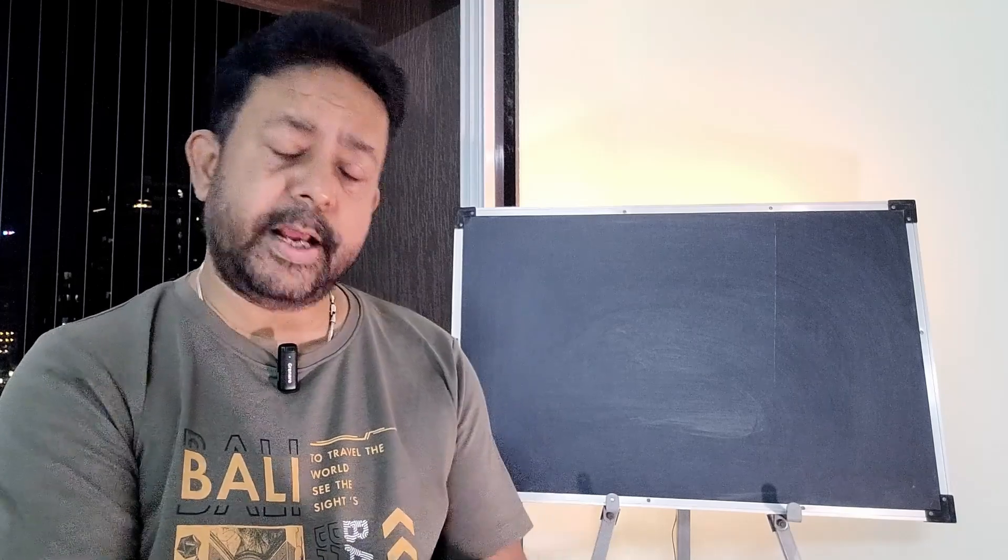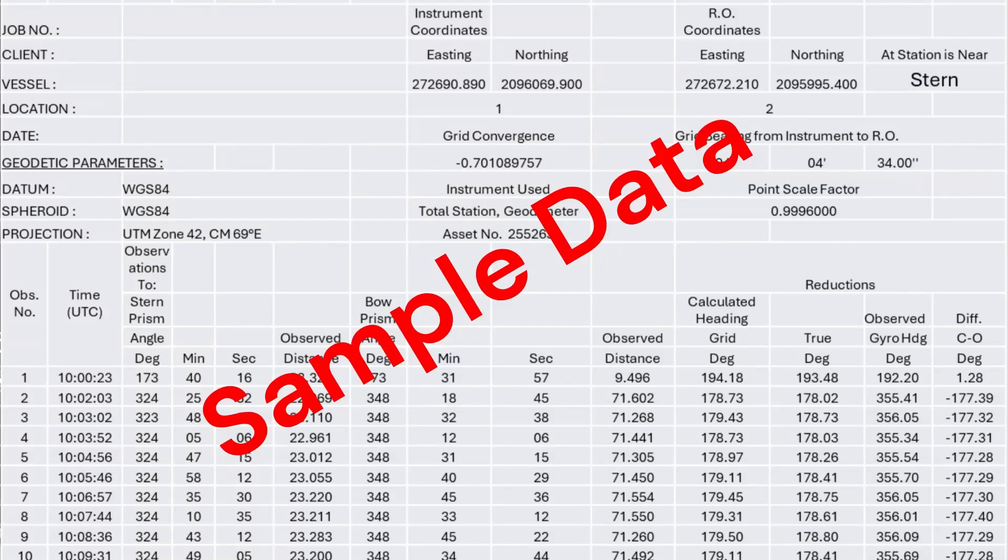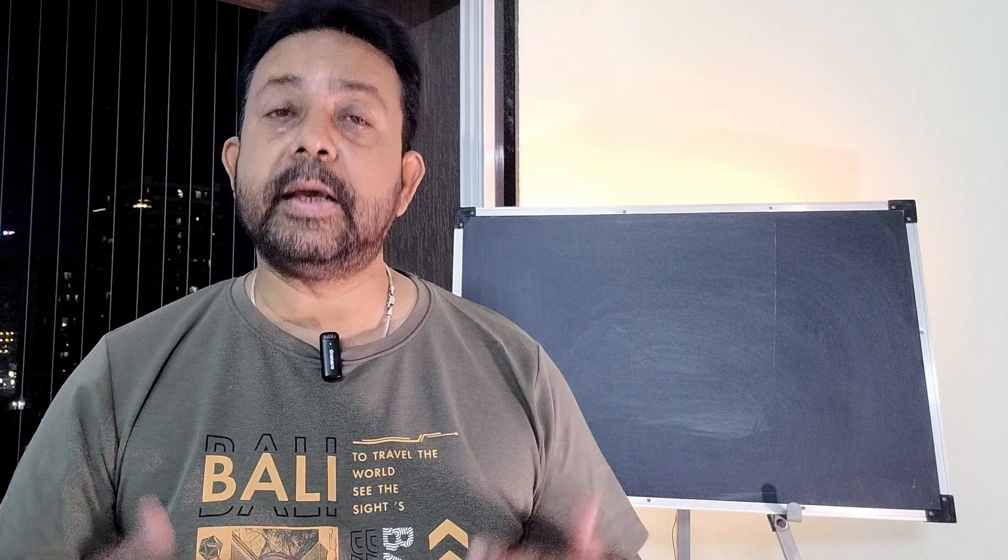Now, you can stay on board the vessel, have your dinner, complete all the calculations and give the report to the master. Or you can come back to your hotel or to your base and do the calculation, let it go through a QC check, let one of your surveyors do the QC of your data, and then present your data to the captain. It all depends on how quickly the vessel master wants the data and wants to set out for the field.